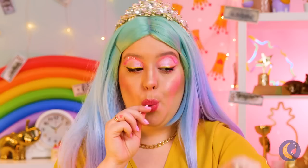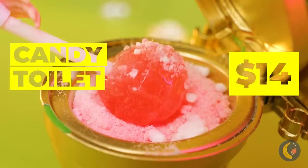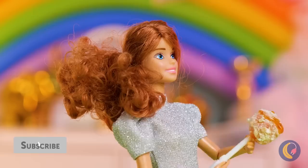Wow, even the toilets are fancy around here. It's even got candy inside. And this one's got syrup. How many licks would it take to get? No, never mind. Let's see if we can make our own fancy toilets.